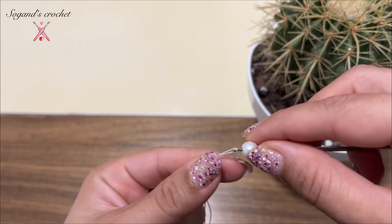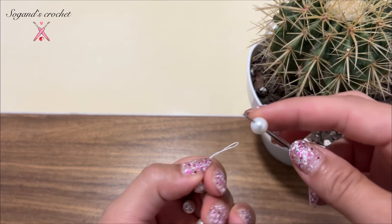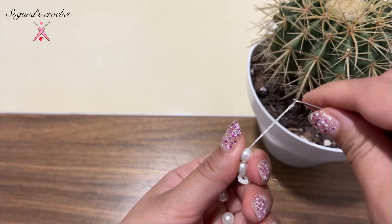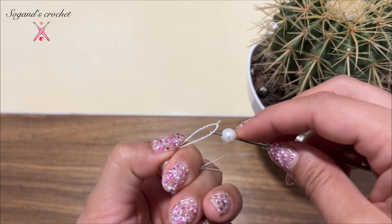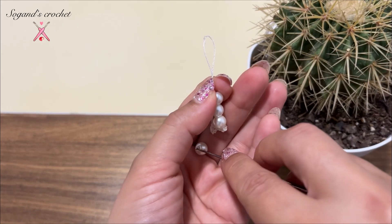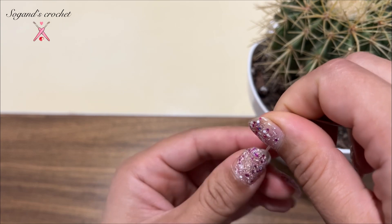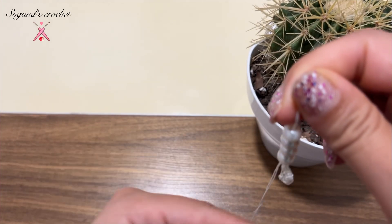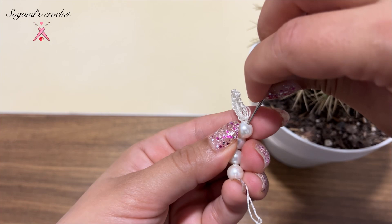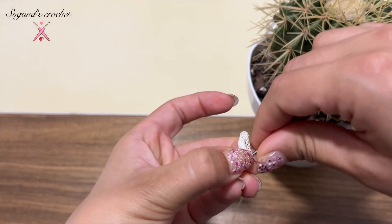Pull the yarn and remove your hook. I'm going to add four pearls. Add your pearls: 1, 2, 3, and the last one.